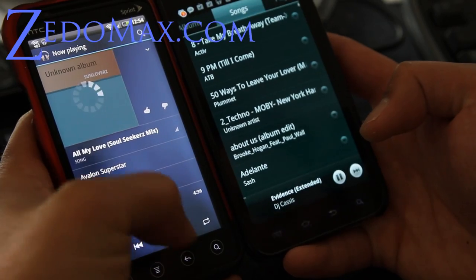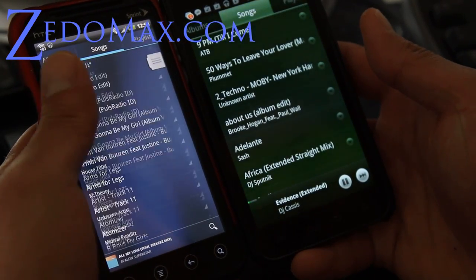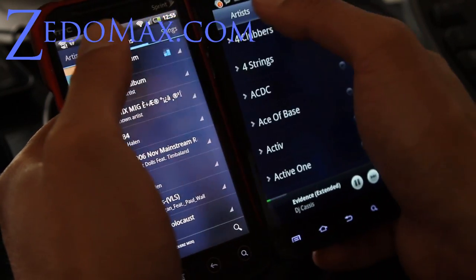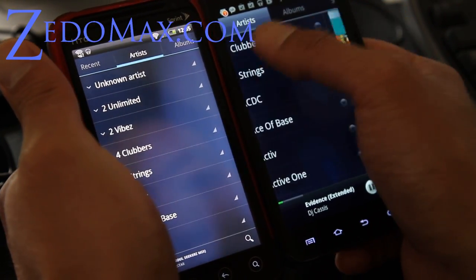Let's go out of here, and you can see the difference is it's got a better UI. Albums — there we go. So this one has a recent button, but this one doesn't. No recent button there.